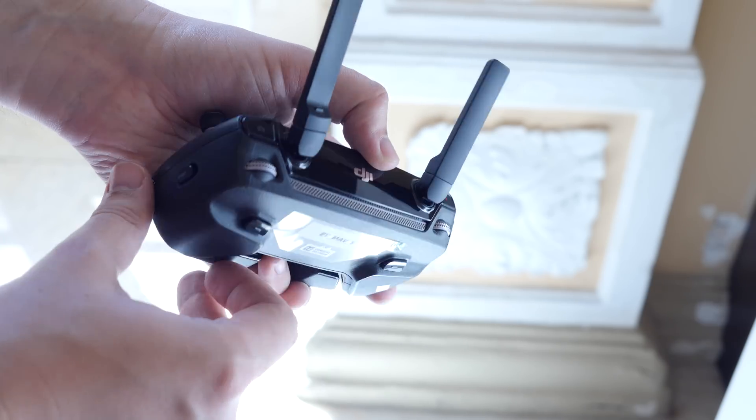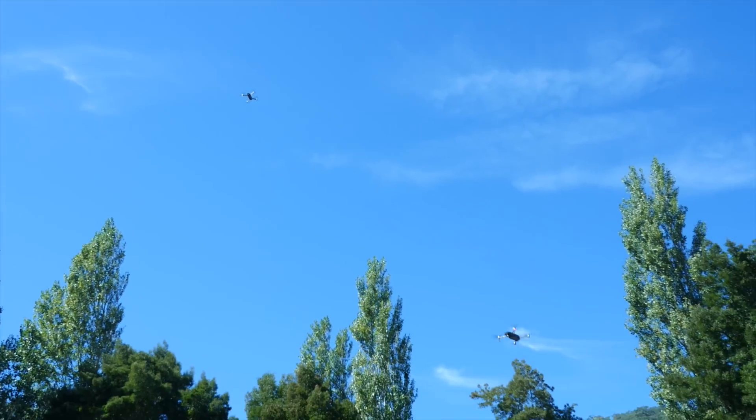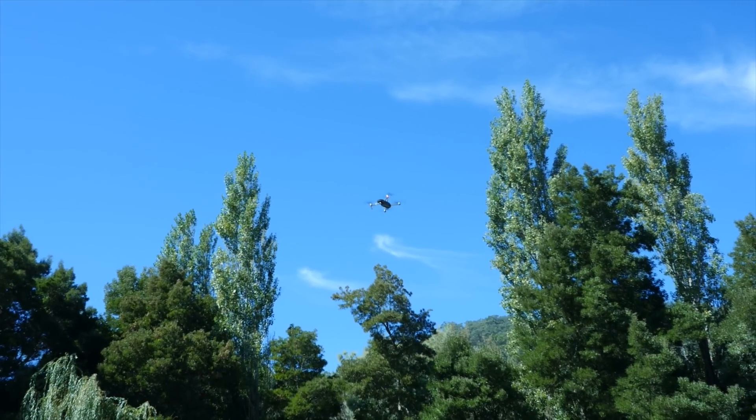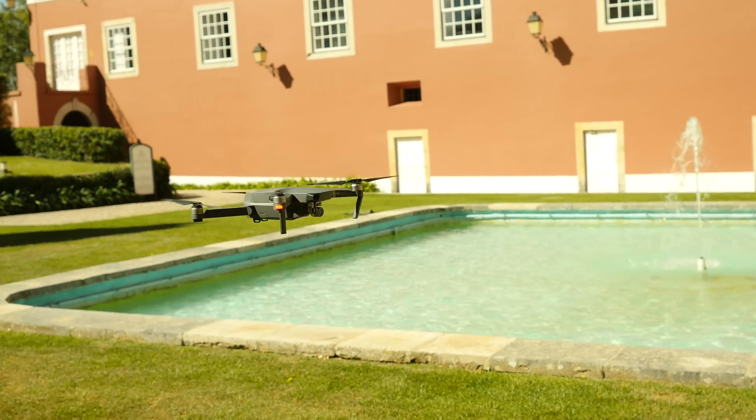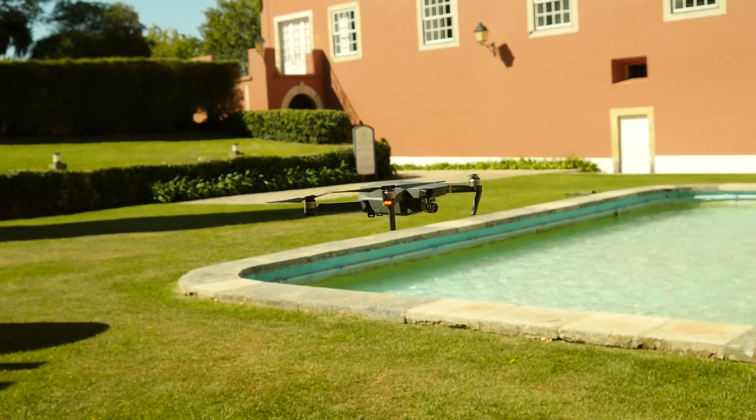It connects to the drone using the company's OcuSync technology, which gives it a maximum range of well over 4 miles. Its battery lasts up to 27 minutes of flying and it can cope with winds over 20 miles an hour.